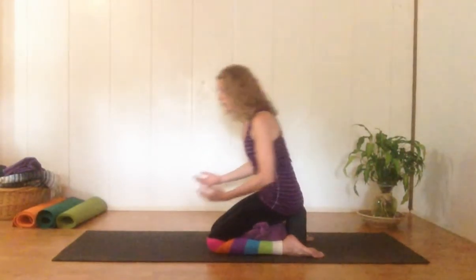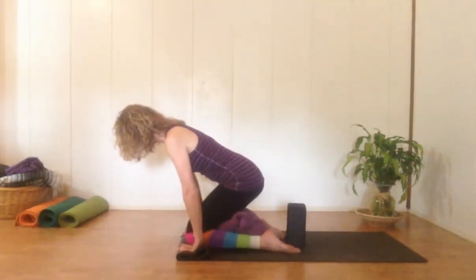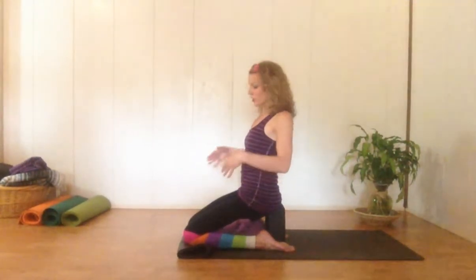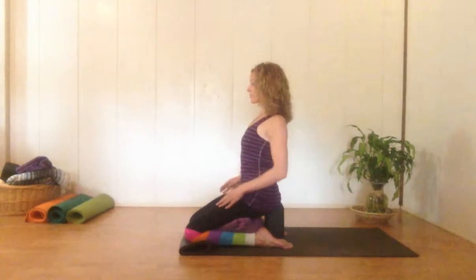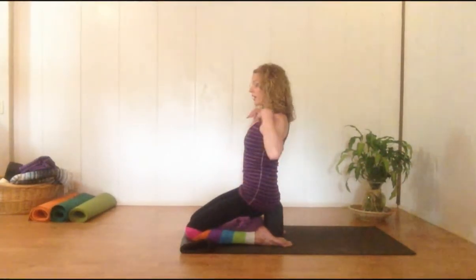We can also roll up our mat and then line up our knees on the mat. That might be a great option for those of us who are brand new to yoga and just need a very basic beginner level pose to veg out in and practice deep breathing and proper alignment. The shoulders are down away from the ears, the core muscles are engaged, the chest is open, and the crown of the head lifts up to the sky.